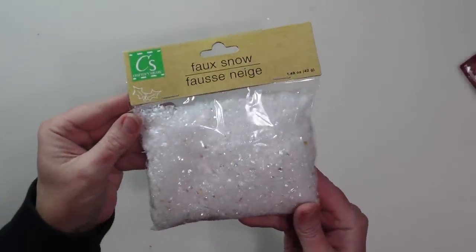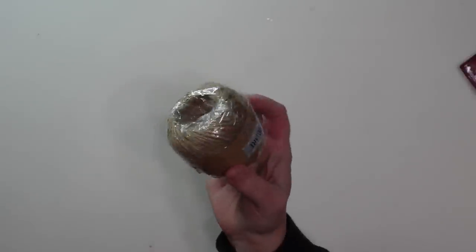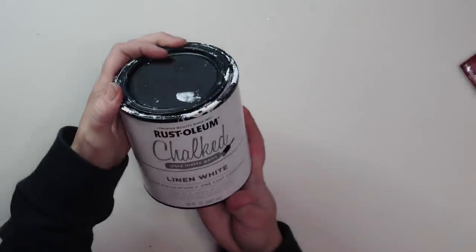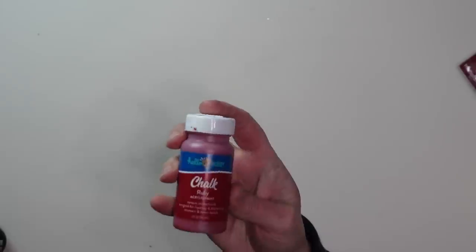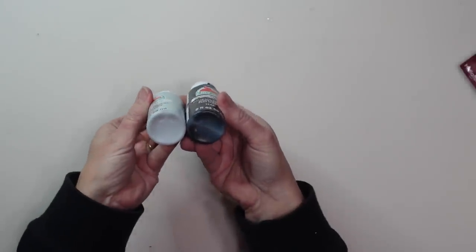I'll also be using a little bit of faux snow, some thin jute twine, and this linen white chalk paint — I picked that up at Walmart. I'll also be using other colors of craft paint such as red chalk paint and some black and gray craft paint, which I picked up at various places — either craft stores or Walmart.